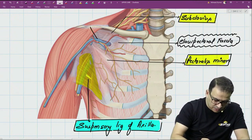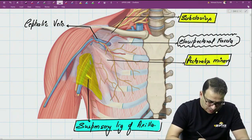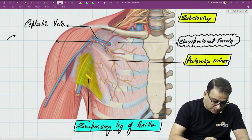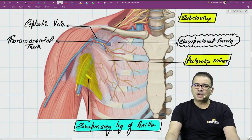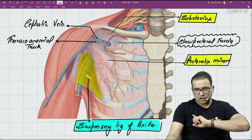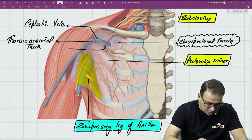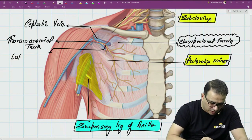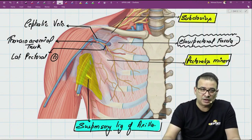The vein is the cephalic vein. The artery piercing and coming out is the thoracoacromial trunk, a branch from the second part of the axillary artery that gives off multiple branches. The nerve piercing and coming out is the lateral pectoral nerve, which comes from the lateral cord of the brachial plexus and supplies the pectoralis major muscle.